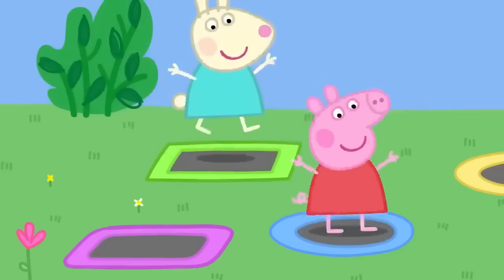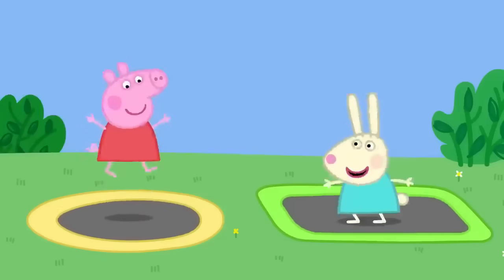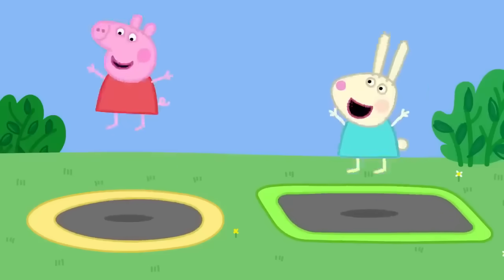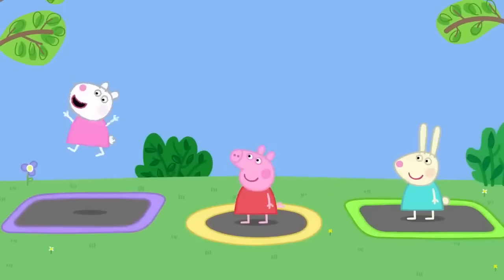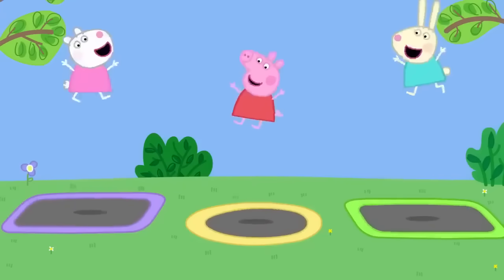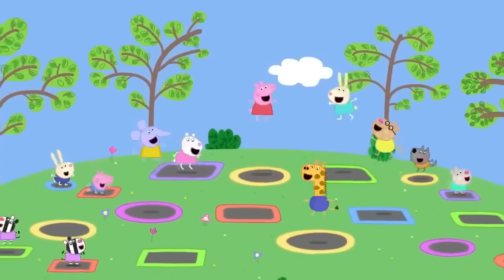Peppa and Rebecca start on the big trampolines for bigger children and do really big bounces. They love bouncing higher and higher. They all sing: "Bounce, bounce, bounce, bounce, bouncing up so high! Bounce, bounce, bounce, bounce, bouncing in the sky!"